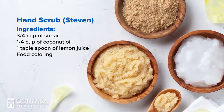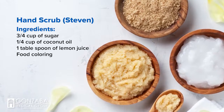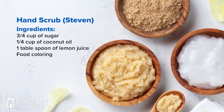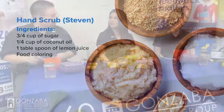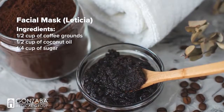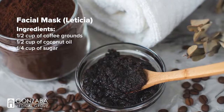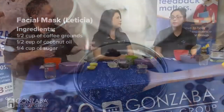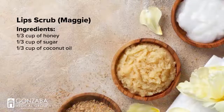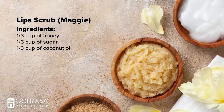I'm doing a hand scrub for the very first time. The ingredients are: three-quarters cup white sugar, one-quarter cup of coconut oil, and one tablespoon of lemon juice. Leti is doing a facial mask with half a cup of coffee grounds, half a cup of coconut oil, and a quarter cup of sugar. Maggie is doing a lip scrub with a third cup each of honey, sugar, and coconut oil.